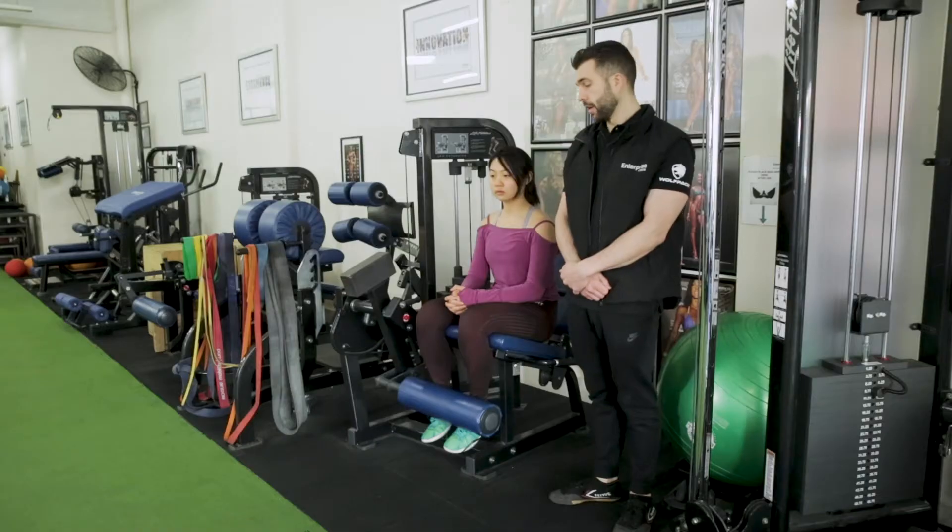In this video, I'm going to be showing you how to do a leg extension the right way. I've got Wen here today.